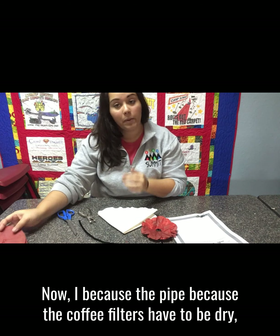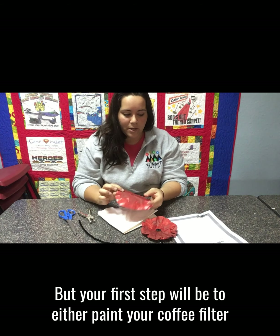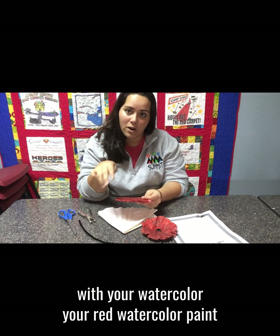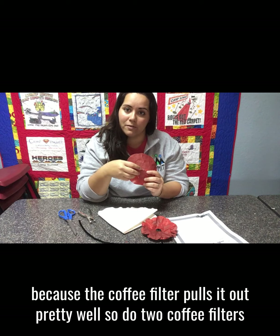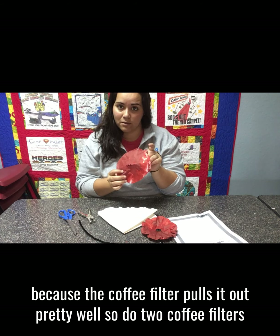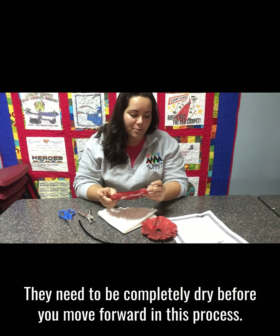Because the coffee filters have to be dry, I've already colored mine and let them dry. Your first step will be to either paint your coffee filter with red watercolor paint or dye it with red food coloring — it really shouldn't take too much because the coffee filter pulls it out pretty well. Do two coffee filters and then let them dry completely before you move forward.